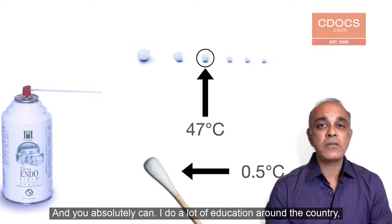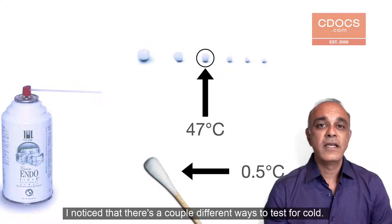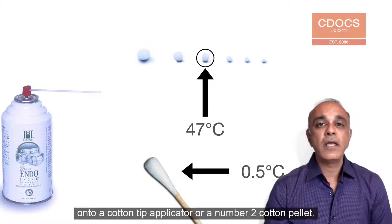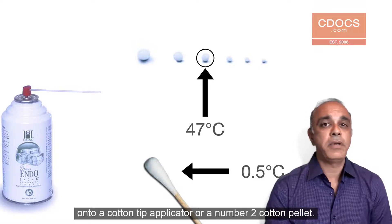And you absolutely can. When I do a lot of education around the country, I notice that there are a couple of different ways to test for cold. You can either test for cold by delivering endo ice or the refrigerant onto a cotton tip applicator or a number two cotton pellet.